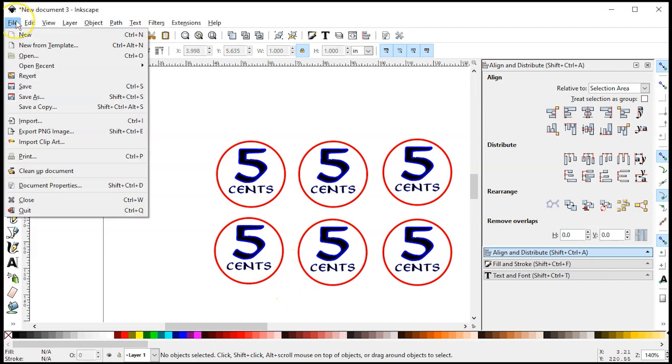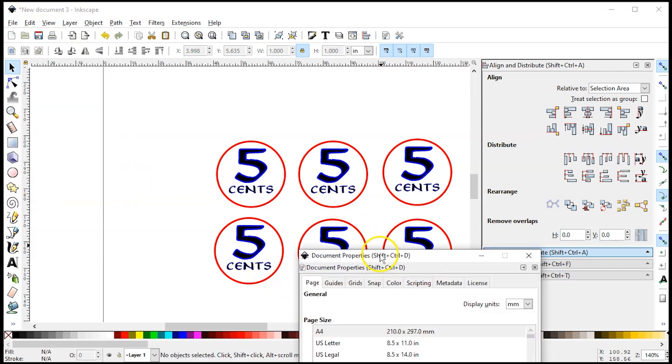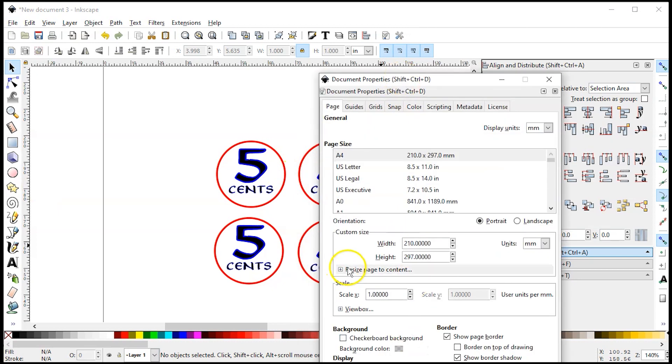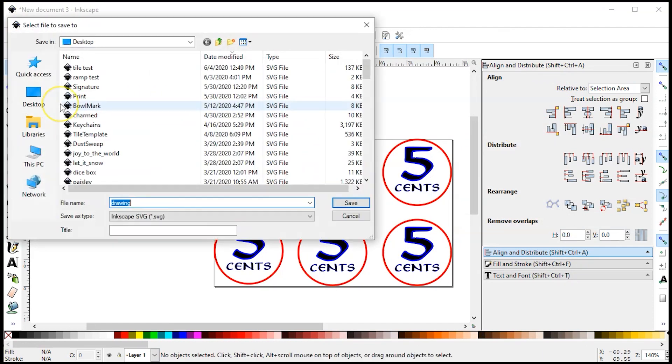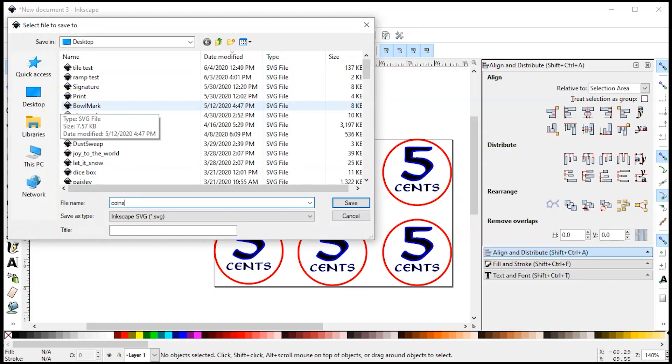Then I'll go up to File, Document Properties, and reset the page size — resize page to content and click the button. It resizes everything. I'm going to call this file 'coins.' This is a little batch file that we could use to do a whole bunch at the same time.